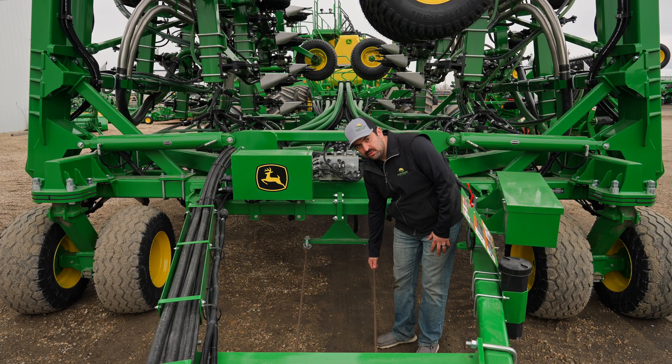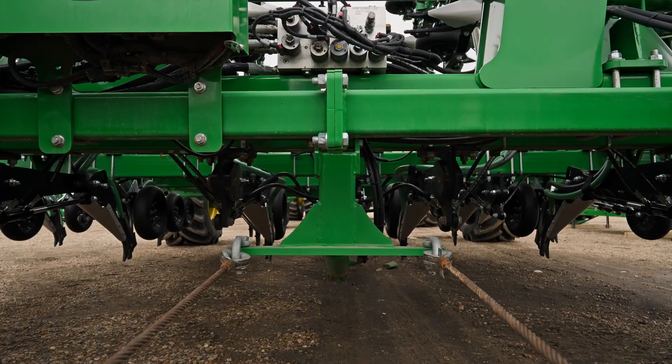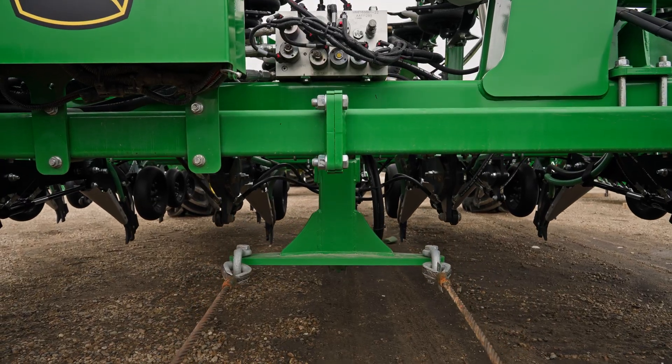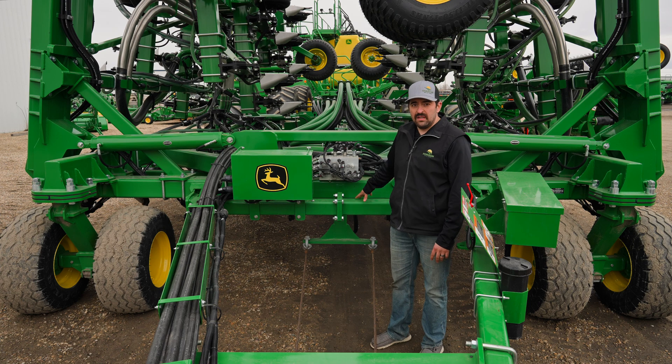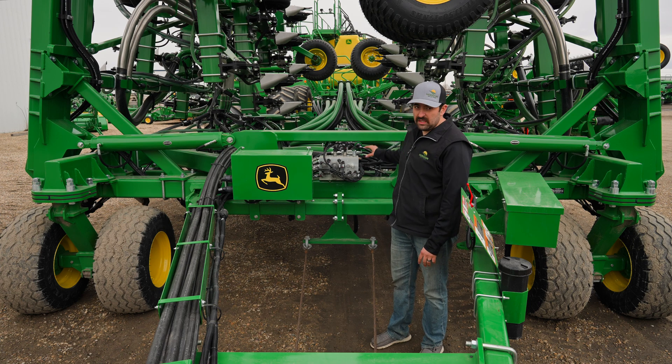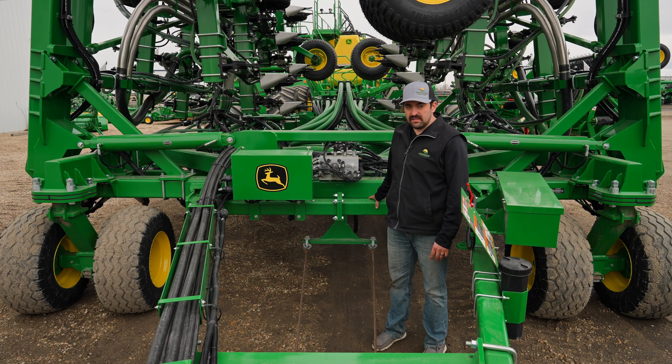Behind me you see these two cables. They're attached to a hydraulic ram and a reverse truss style system. When we increase our pressure, that ram tightens up, and it'll take all the weight off the main frame of our drill and put weight onto the large flotation tires on the back. So in any soft or wet conditions, our drill's not as heavy and it's easier pulling.